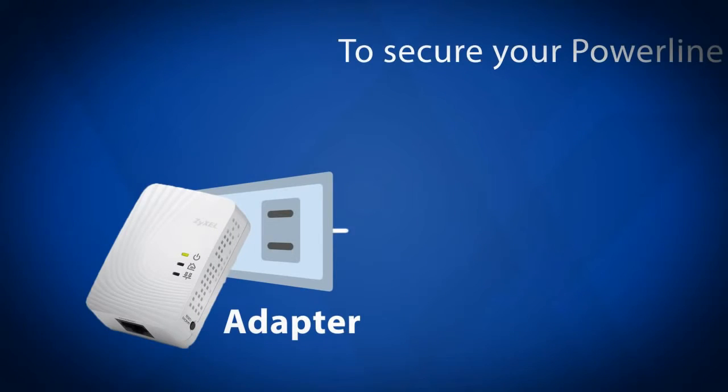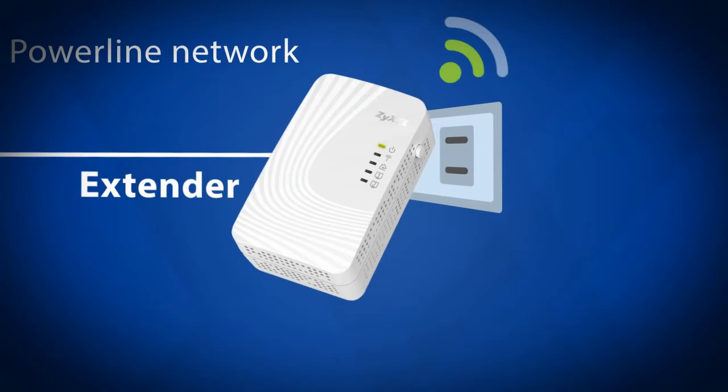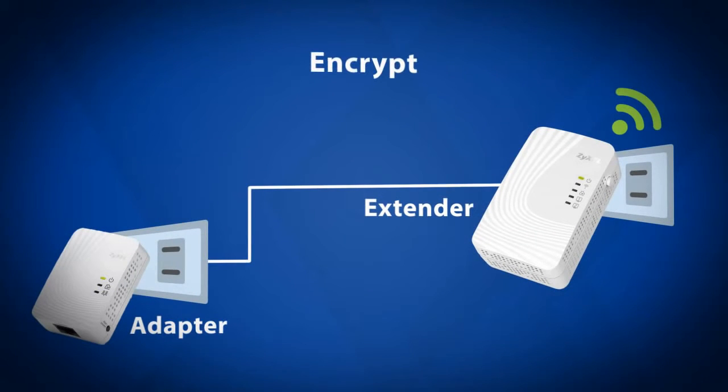Step 2: Encryption. To secure your power line network, you will need to activate the encrypt function on the extender and the adapter.